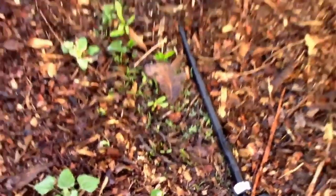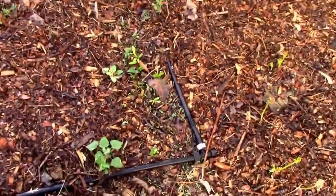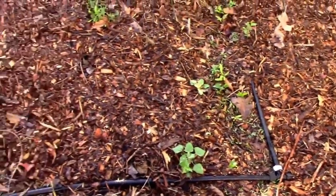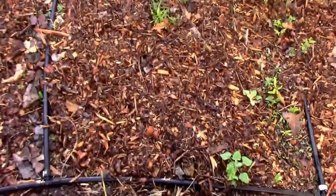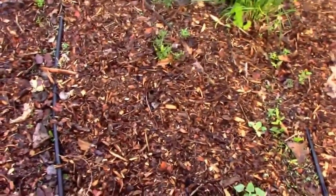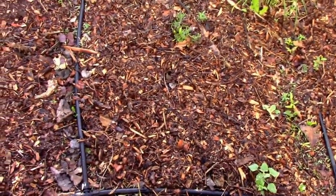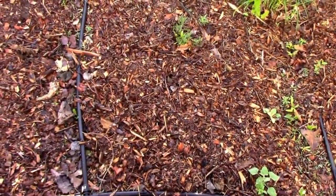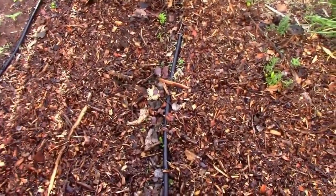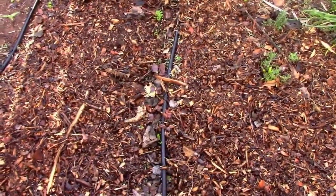I have some Swiss chard coming up with some weeds and dill over here. The dill would have been really thick, but I put some wood chips down to slow the weeds. This end of the garden is pretty much fully decomposed, so weeds are starting to show up and I'm adding more wood chips.